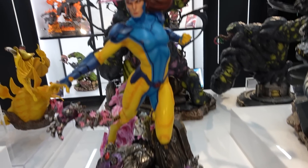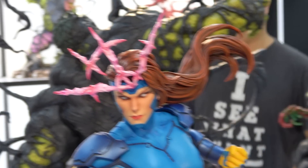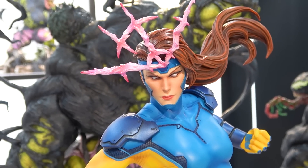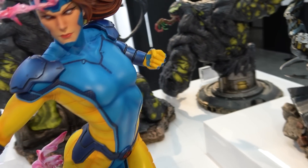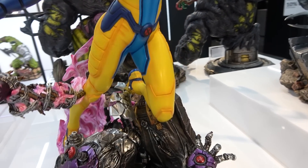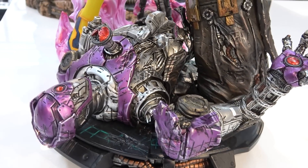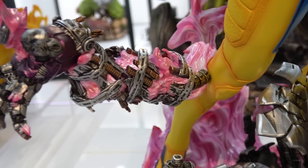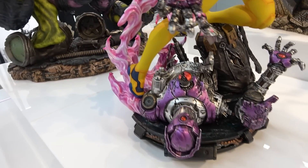Next is the Jean Gray - she's using her powers with an energy effect coming out from her head. Different from the classic Jean Gray costume, she's got armor plates on her shoulders and wrists. She's coming up on the base having defeated an enemy, tearing apart his arm with her powers - you can see all the little parts as she's pulling it apart. The energy coming off the base looks really cool.